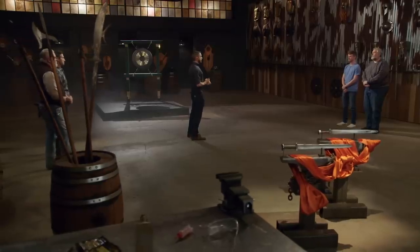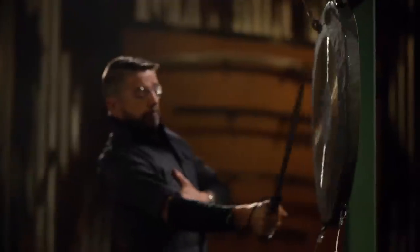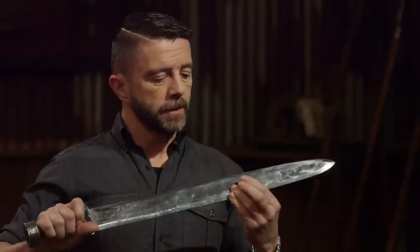Bladesmiths, welcome to the strength test — the gong chop. To test the strength and durability of your edges as well as the overall construction of your Swords of Gujian, I'm going to be chopping them into these gongs. Forrest, your sword did take some damage on the edge — there are some rolls crushed in. Your handle is really small; a bigger handle would have helped me control this well. But that much damage in a big strength test? Well done.